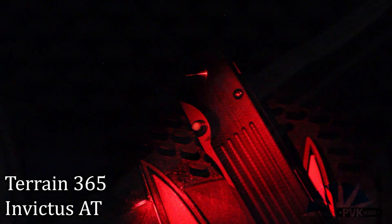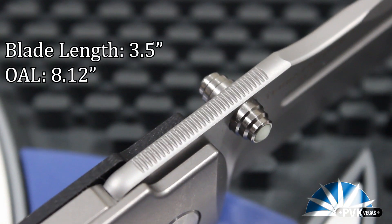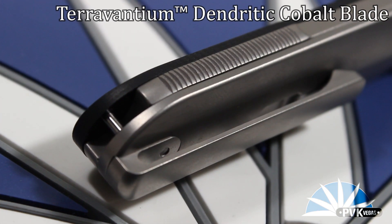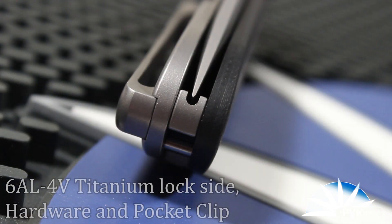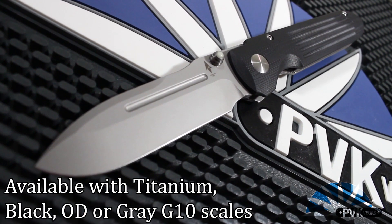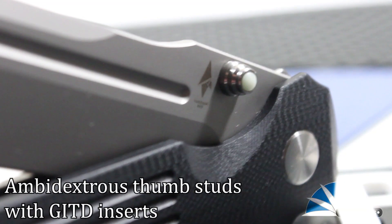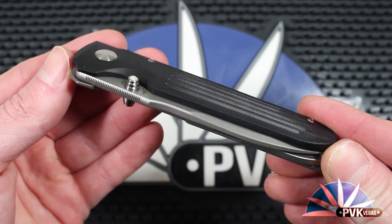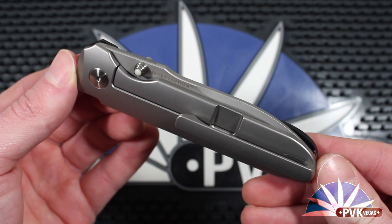Today we are going to take a look at the Terrain 365 Invictus AT. This is a collaboration between Prometheus Design Works and Terrain 365. The Invictus design is one of a rare group of knives to actually have a design patent. The Invictus is designed by Patrick Ma, who is the owner and creator of Prometheus Design Works and works in collaboration with Terrain 365 to bring us this version, the AT.